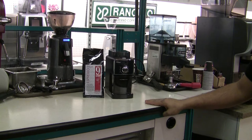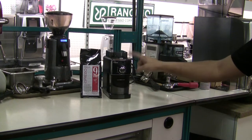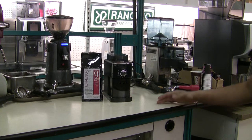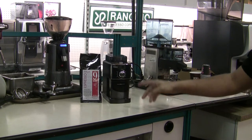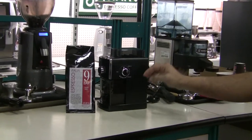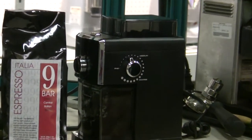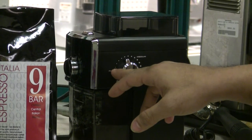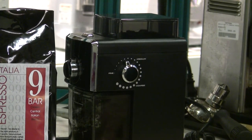So earlier, Gary has already preloaded the Focus with our house blend, the 9 bar. And we got a little bit of grind in there, but we're going to go ahead and grind it. We're grinding it right now. I think it's 7th from the finest setting here. Actually, the burrs were touching — we tested it on the other video. The burrs start to touch at about the second or third finest setting.